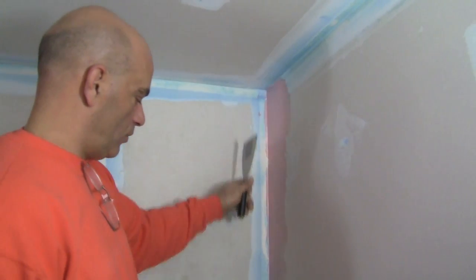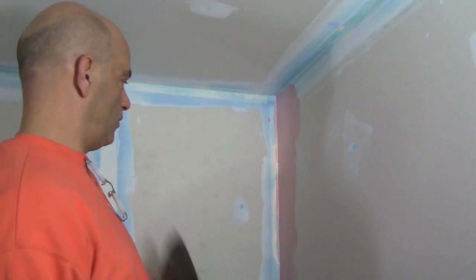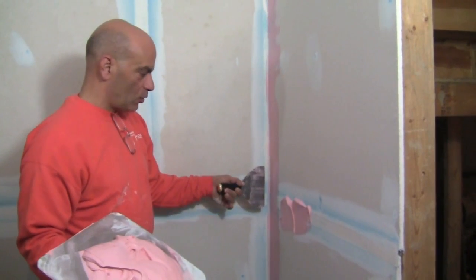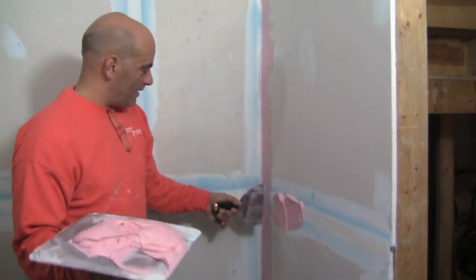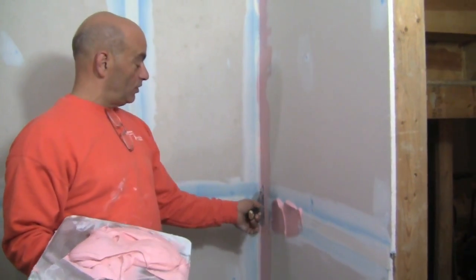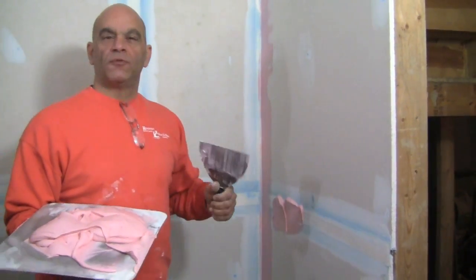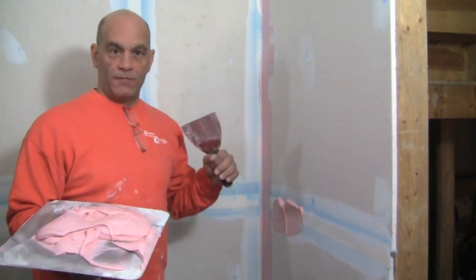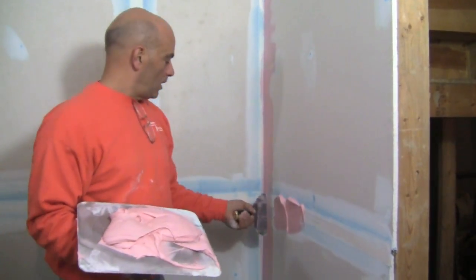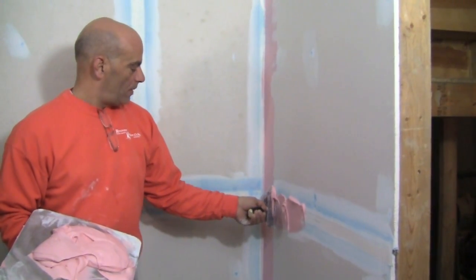We're going to do all the corners on that one side, then tomorrow we'll do the opposite for the second coat. Now we're going to do the flats — we did the inside corner one side, now we do the flat right up against it. This becomes a little bit of a technique — how close do you really want to get? This is where people can start screwing up and spend so much time because you get knife marks into the mud you just put on.